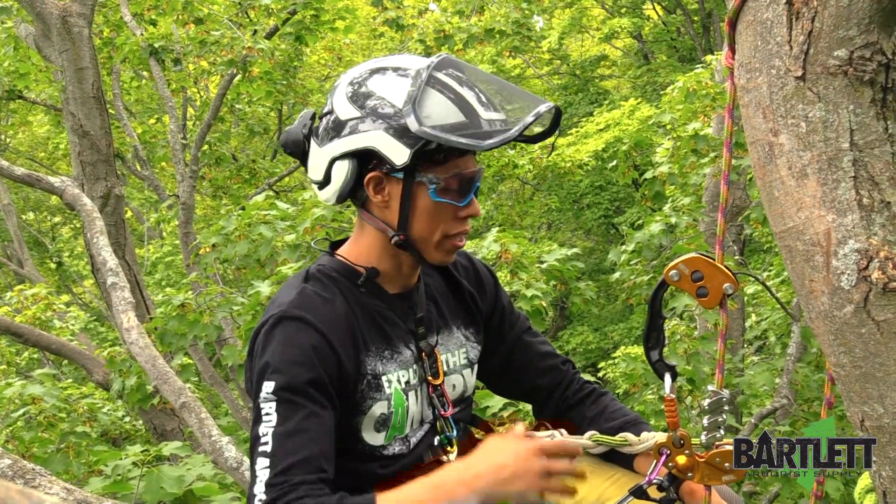Welcome back to Bartlett Arborist Supply. Before we get started in the video, hit that subscribe button, give us a couple likes, and check out our other content across the channel.